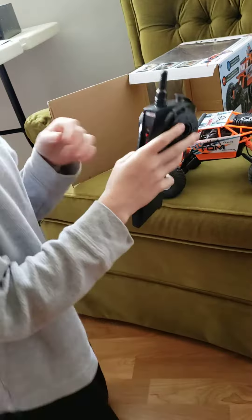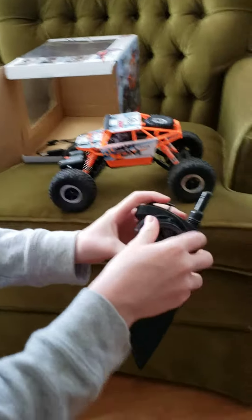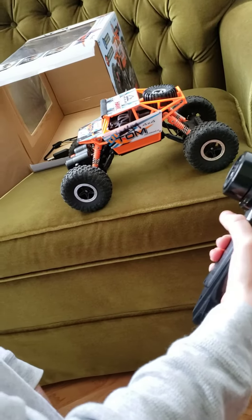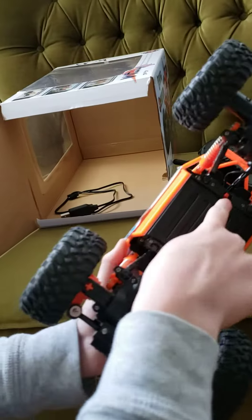First, I'll show you how to turn it on. There's a switch right here, and then this can turn it left and right, and then this is to make it start moving. And then the on switch for Little Tom is right here.